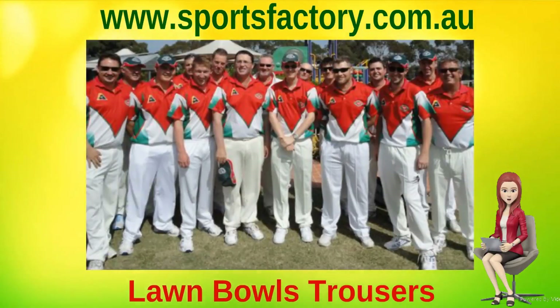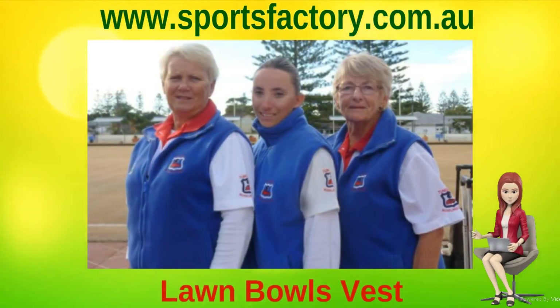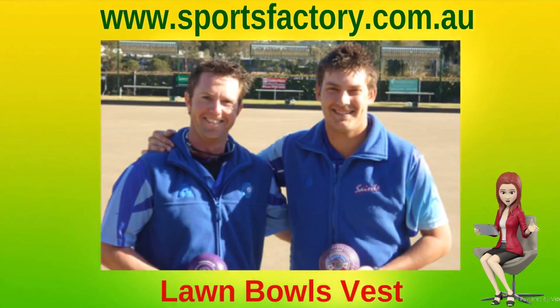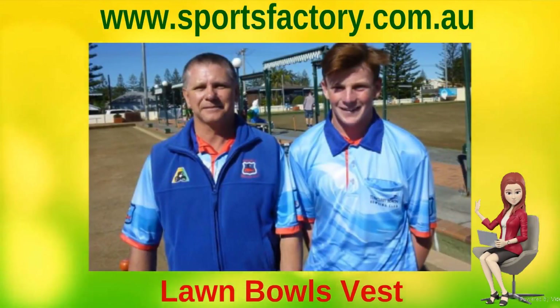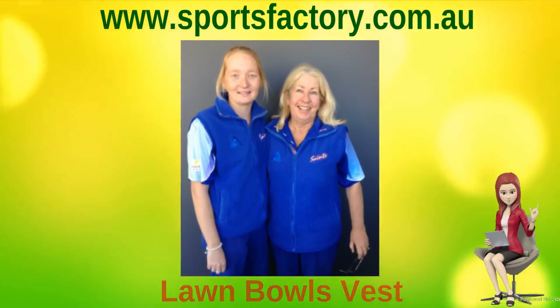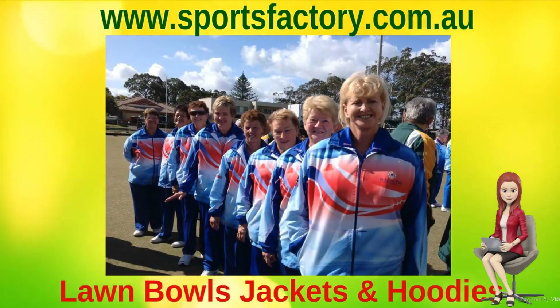We manufacture all your shorts and trousers with a fully elasticized waist with functioning drawstring on the inside waist for a comfortable and durable fit. Two side pockets and your choice of a back patch pocket or a hidden pocket for a seamless look. You can choose to have your shorts and trousers made with or without pin stitching down the front of each leg for a tailored look, and your choice of a standard or broad range of side leg lengths.